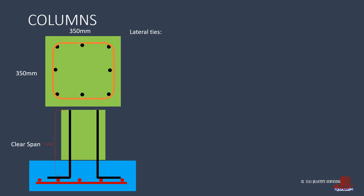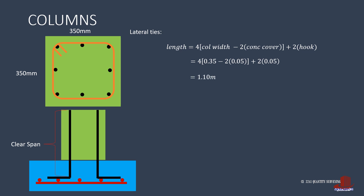After the number of lateral ties, we solve for the length of each bar. With a square column, it is computed as 4 times the column width less twice the concrete cover, then add 2 hooks. The length is 4 times 0.35 less twice of 2 inches concrete cover on both ends, then add 2 hooks of 2 inches, giving 1.1 meters. The estimated lateral ties are 124 diameter 12 rebars by 1.1 meters.